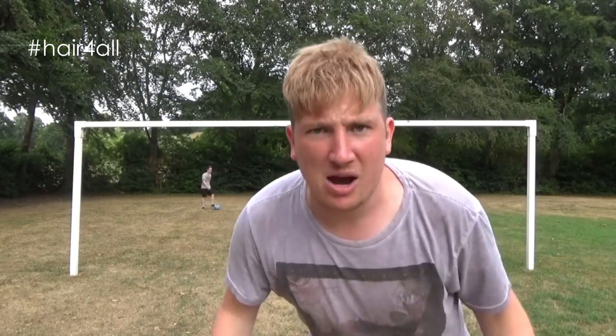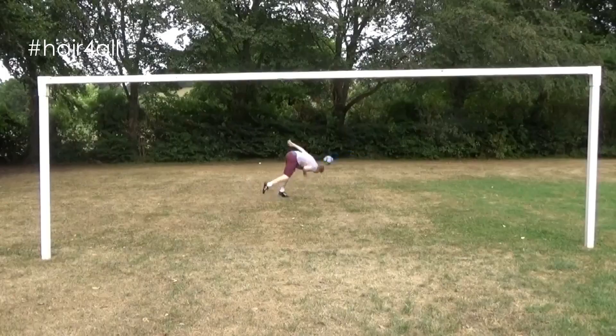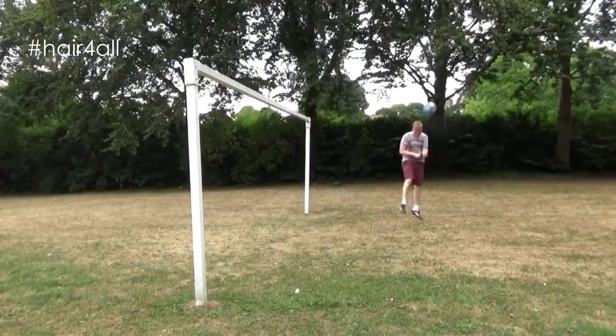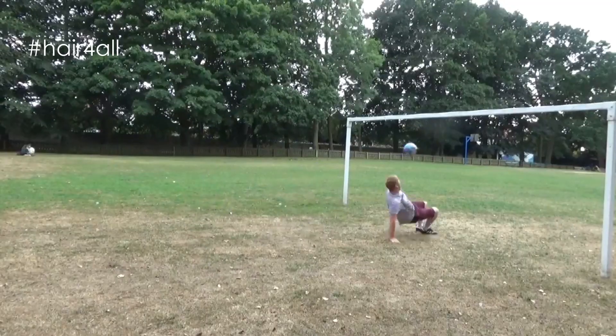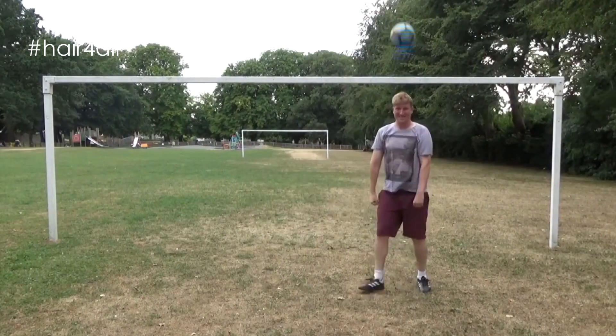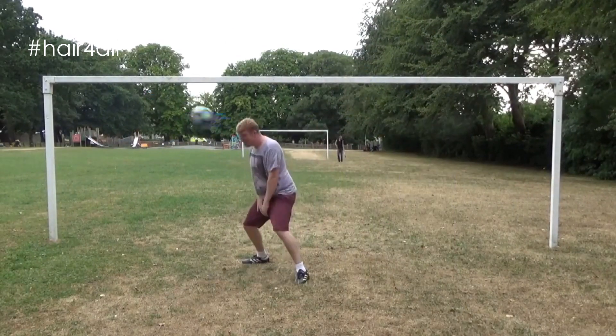Bish bang bosh! How many banging headers was that? I counted 372. How's my hair looking? Still stuck on my head! I was kind of worried it was gonna stick to the ball and fly off in the wind, but no — it's still on my head. And you all saw how hard I was heading that ball. Bish bash bosh!